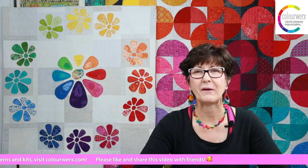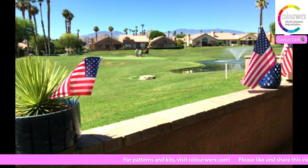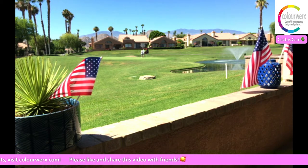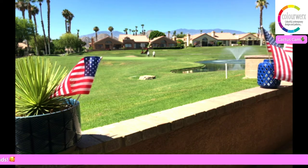This has been quite a week here in the Colorworks Design House. The first thing we want to do is make sure you comment, let us know everything is streaming, and say hello. We're going to check in with the Cactus Cam — there it is, looking very patriotic today.